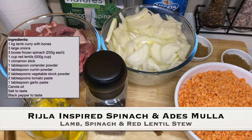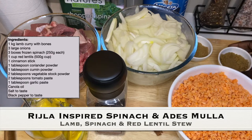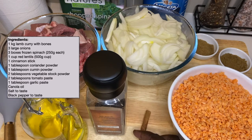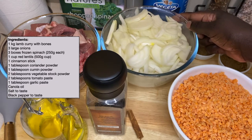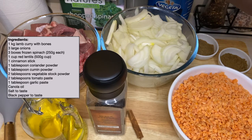I've got one cup of red lentils that's washed. I've got one tablespoon of cumin powder, one tablespoon of coriander powder. I've got one cinnamon stick, I've got black pepper, I've got my oil, I've got one kg of lamb meat with bones, I've got three large onions, I've also got my vegetable stock powder, and I've got spinach.